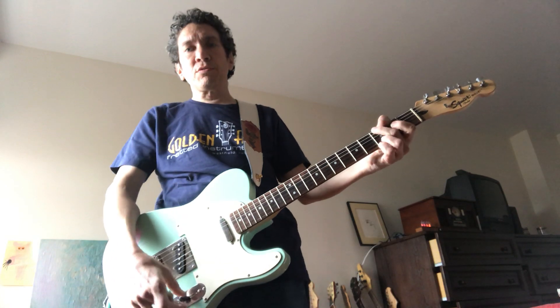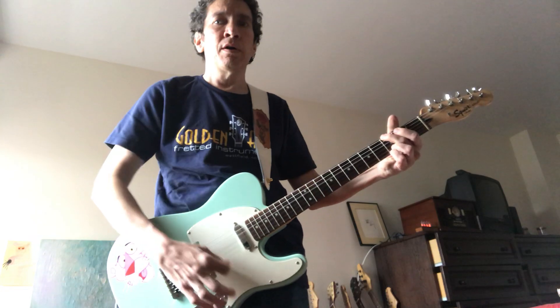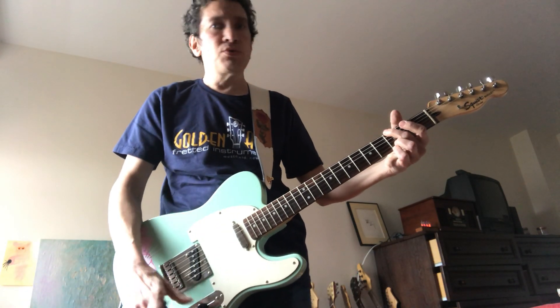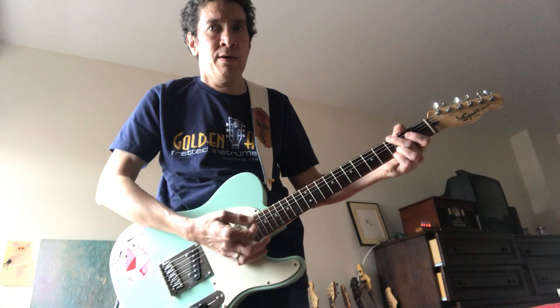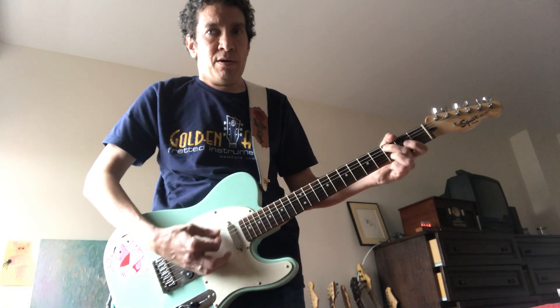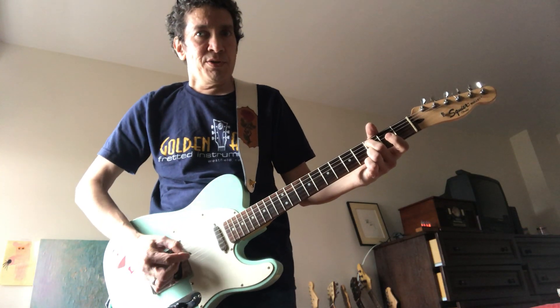Now, important — keep it on the treble pickup and work on your tone. Not too dirty, not too clean — a little cleaner, and you could do some more picking.